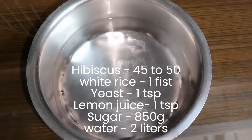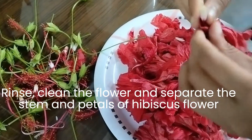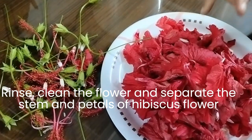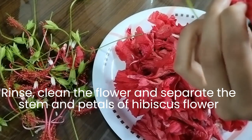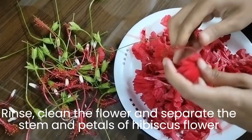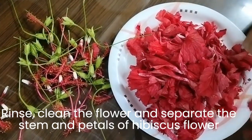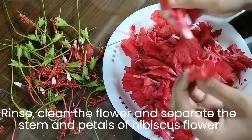Water — 2 liters. Rinse and clean the hibiscus flowers, then separate the stem and petals. We would need only the petals for fermentation.